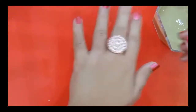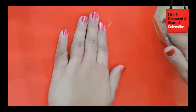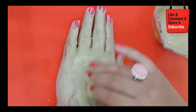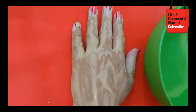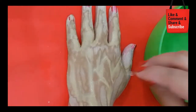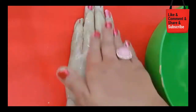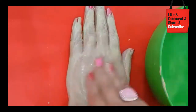Put the paste on the face and massage it for 1 to 2 minutes, then keep it on for 20 minutes. Do not let the paste dry completely on the face — keep massaging gently.